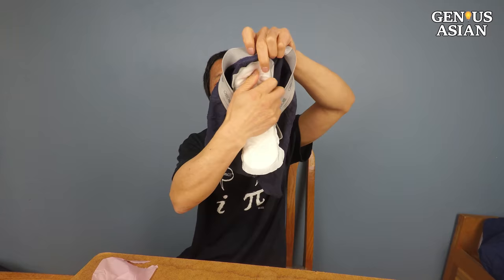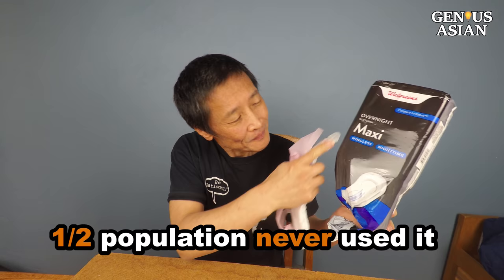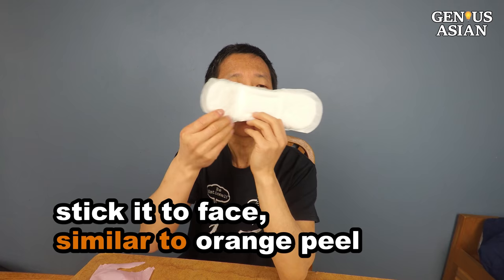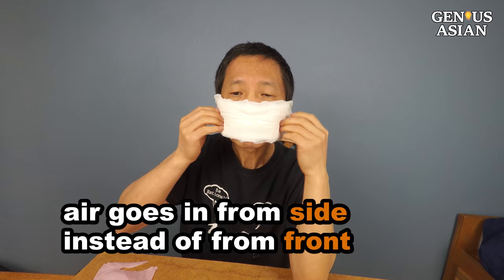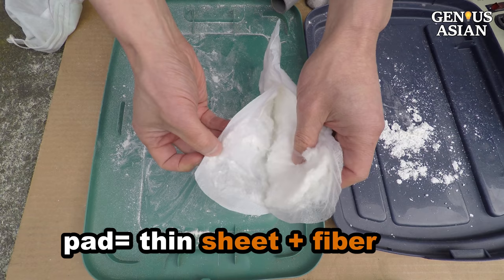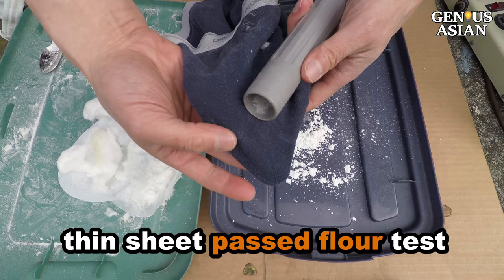Some viewers suggested diapers and maxi pads. This is a maxi pad — I guarantee half of our population has never used it before. The sticky side is applied to one's underwear and is waterproof. You may stick it to your face, but this side is similar to the orange peel in that it blocks air — the flour does not move at all. So the only way to use it is to have the soft side on your face, but the air will go in from the side instead of from the front. We tear the pad open — there's a thin sheet covering cotton ball-like fibers. I just test the thin sheet. It passed our flour test but failed the cornstarch test.